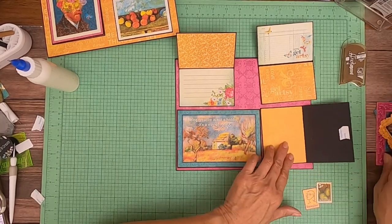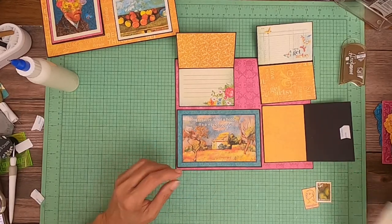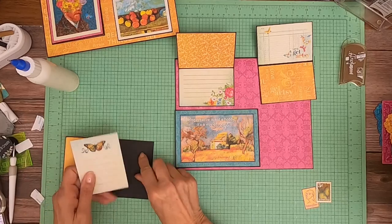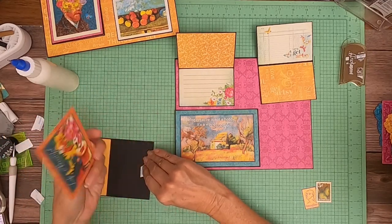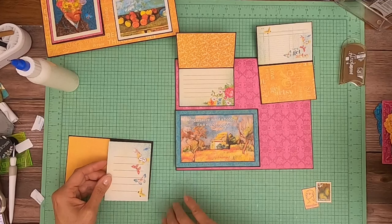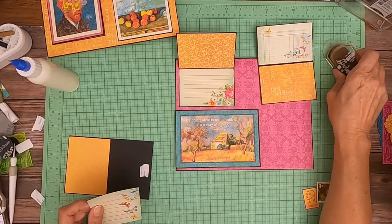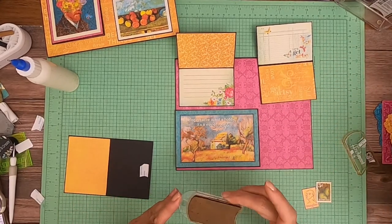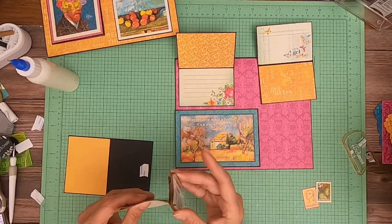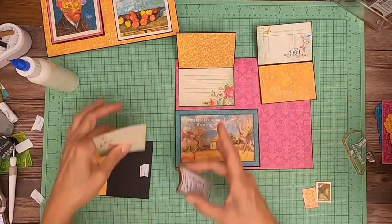This frame is stumping me — I need to use it on something but can't figure out where. I'll use a backup cut-apart — actually, no. I really like this one and I think I want to feature it on another page, maybe page eight or even the cover. Once I get this one in, we can visualize the layout.